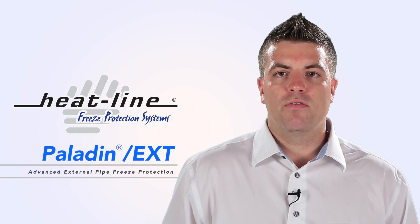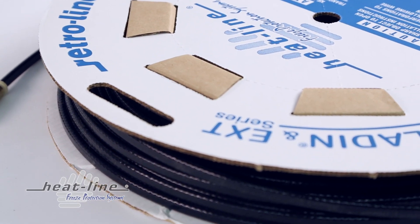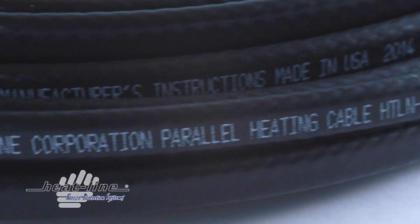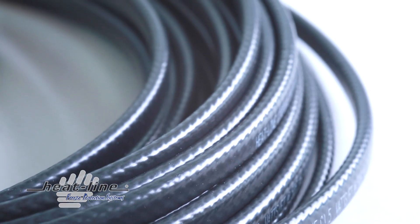The Paladin and EXT series high-performance conductive polymer self-regulating heating cables are the most versatile products HeatLine has to offer. Fully certified by CSA for the Canadian and United States markets, they are engineered to be installed on the outside of a variety of different pipes including all-metallic and non-metallic piping. They are the only heating cable sets approved in North America for both wet locations and direct-earth burial, making them suitable for installation in non-pressurized, non-potable pipes such as drainage pipes.